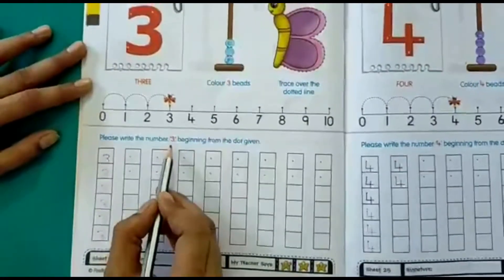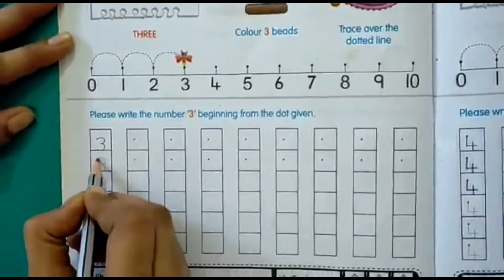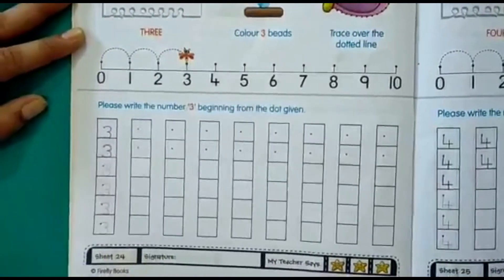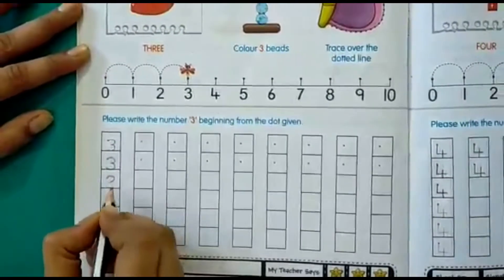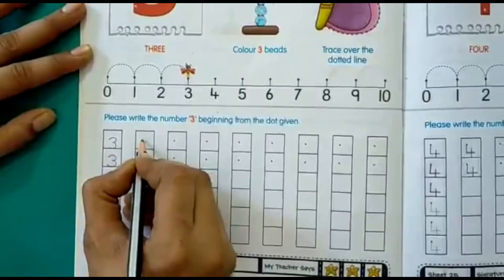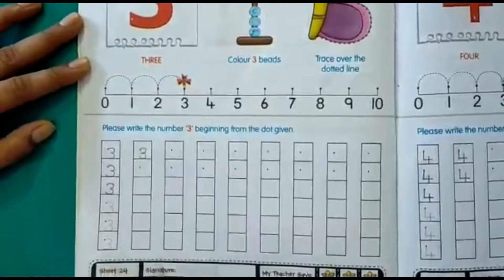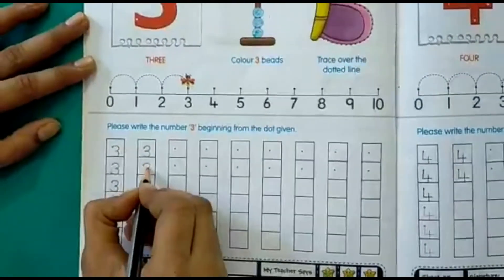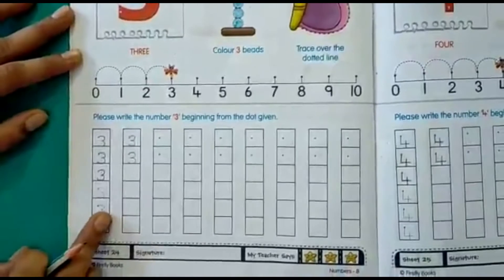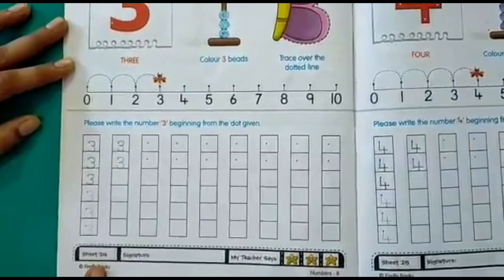Now let's write the number 3 beginning from the dot. From the dot, take a small curve and another curve. A small curve and another curve — this is how you write number 3. Now let's write the number 3 on the dotted line and complete the boxes given on page number 24.